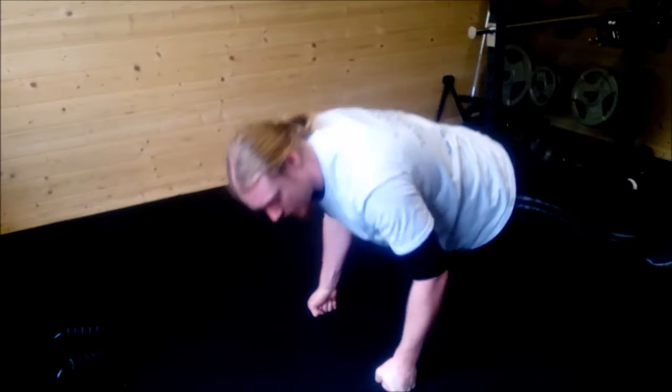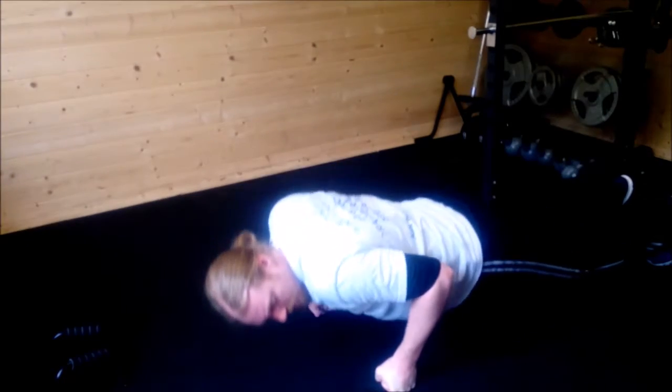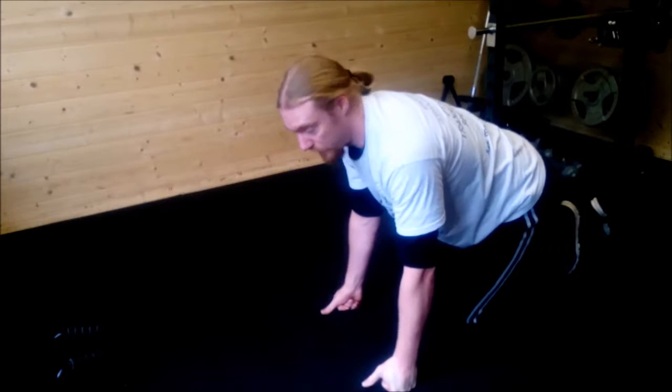So we're in this position and we press up from there. That involves a lot less movement in the wrist. It's still maybe a little bit of a dip, but for the most part it's going to be fixed in place.